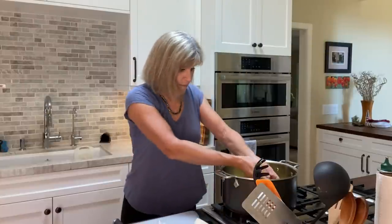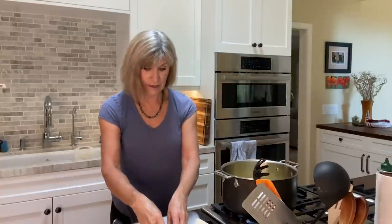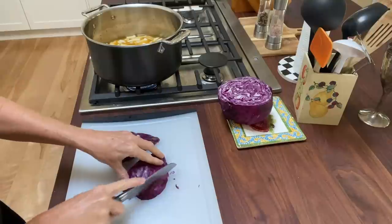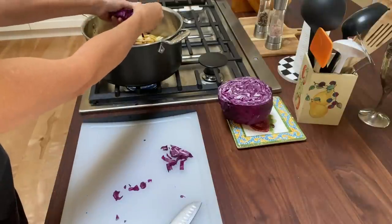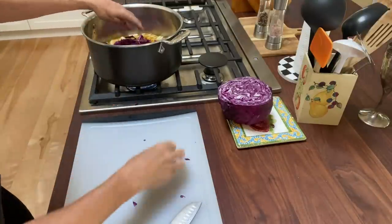Evidently some actresses do use onion on their fingers to create tears in scenes, which of course you wouldn't be able to see. Next thing I like to add is cabbage. I like my vegetable soup to be chunky, so I tend to use large pieces of vegetables wherever possible.